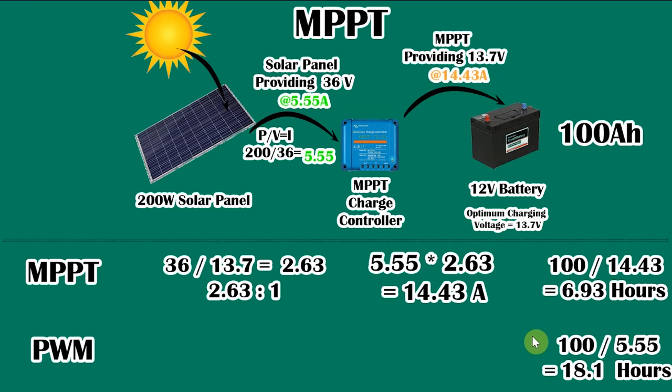You can see a significant increase in charge time between the two types of charge controllers. Where I'm going with all of this is: you really want to buy an MPPT charge controller for your solar system, which is what I ended up buying. These calculations are massively simplified and ignore all kinds of inefficiencies, but that is the long and short of it — the MPPT controllers are a lot more efficient. I've tried to demonstrate that in the most simplified way I can.